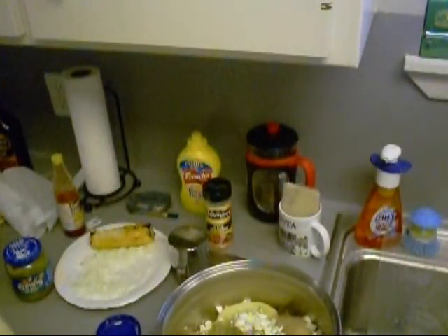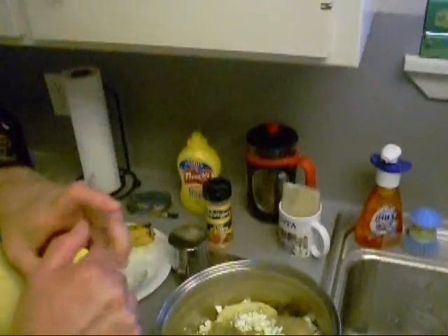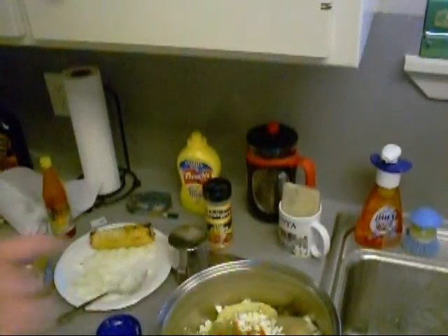I don't know how much that is - that's about that much. I'm gonna put some Cajun Chef hot sauce in there, about like that. You can also put Worcestershire sauce in there, but then it'd make it English - we don't want to make it English. Put it on your plate if you want that.